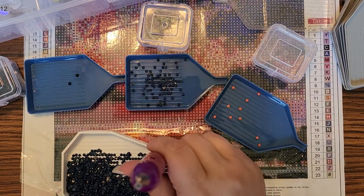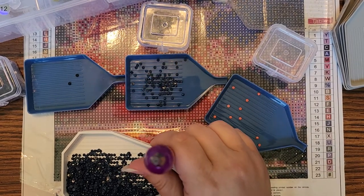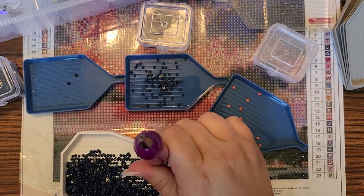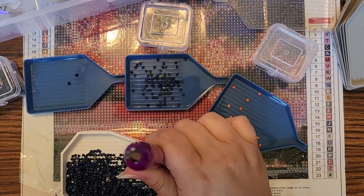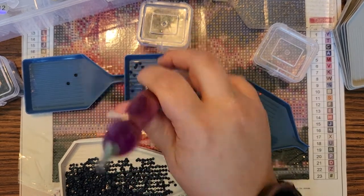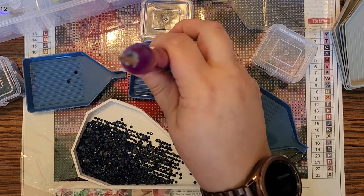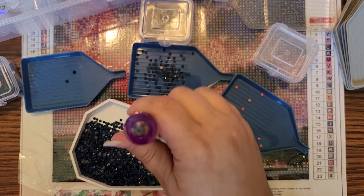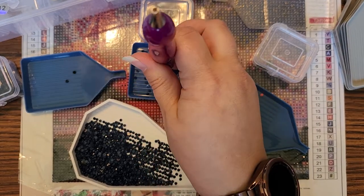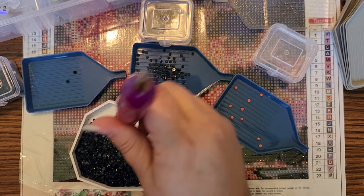I think a lot of YouTube channels, whether diamond painting related or not, don't show you the screw-ups, the blunders, the mistakes. I was like, well, I'm a normal human being, this happened, and here's what has to happen to clean it up, to fix it. So I figured I'd let you come on this journey of fixing it with me.